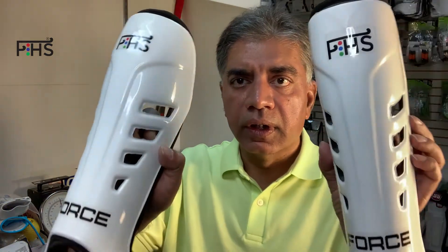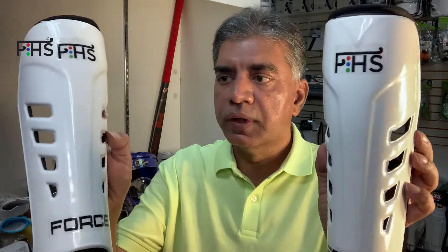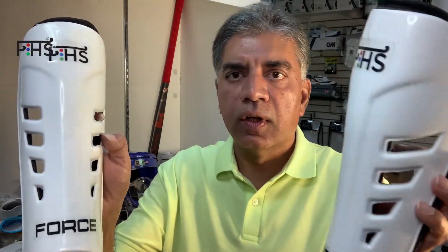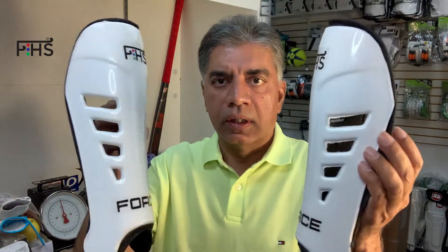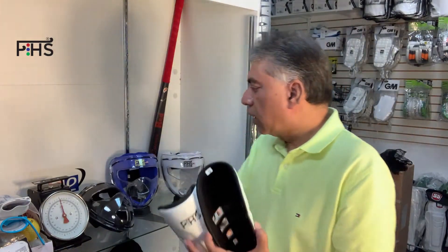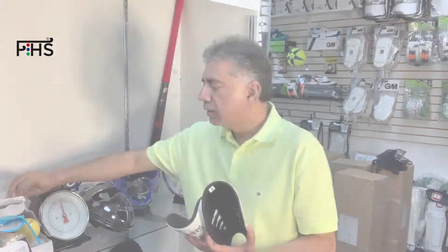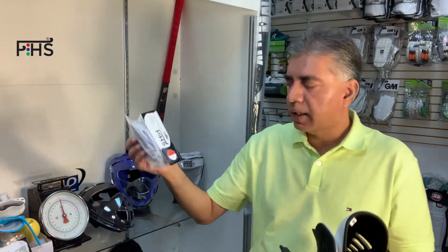I'll just bring it closer. They have this ventilation to keep your feet not very sweaty, and they go under the socks. Even if you prefer to use them without socks, we do have the straps to go with it, so you can buy it with the straps or without straps.